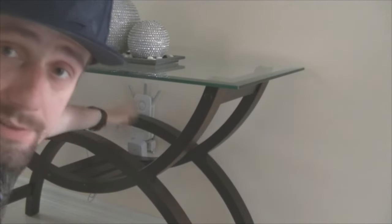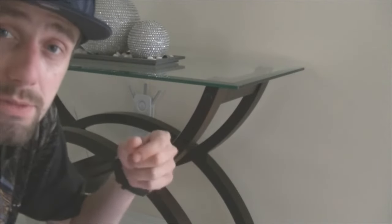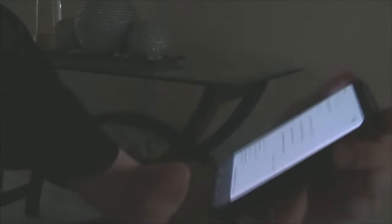After you hit the reset button, the power light on the bottom is gonna blink rapidly. Once it stops blinking, you're good to go. Then what you're gonna see are two new connections pop up: 'TP-Link Extender 2.4G' and 'TP-Link Extender 5G'.